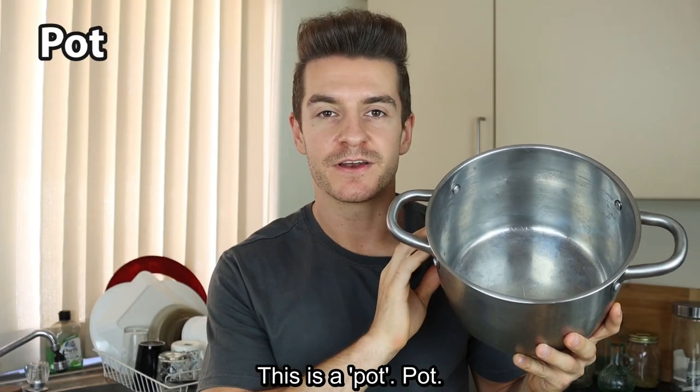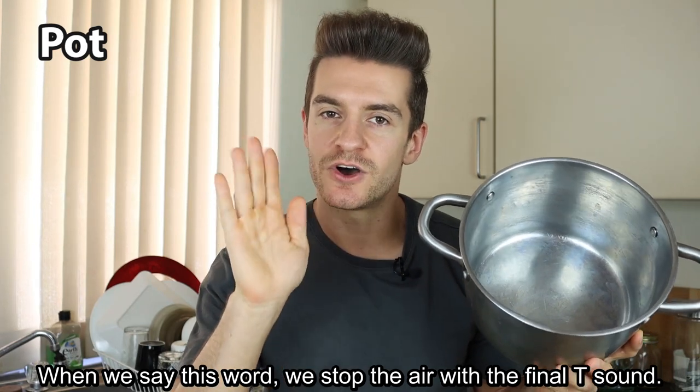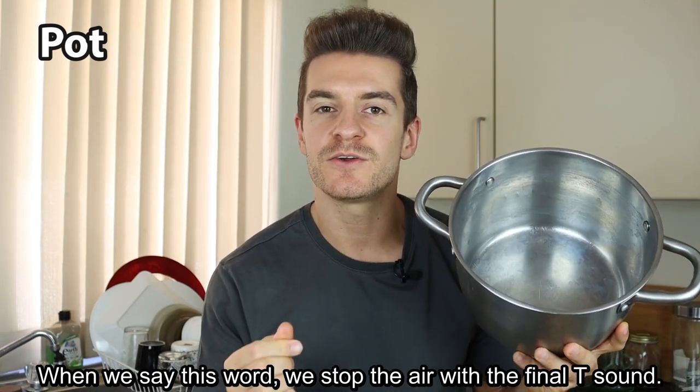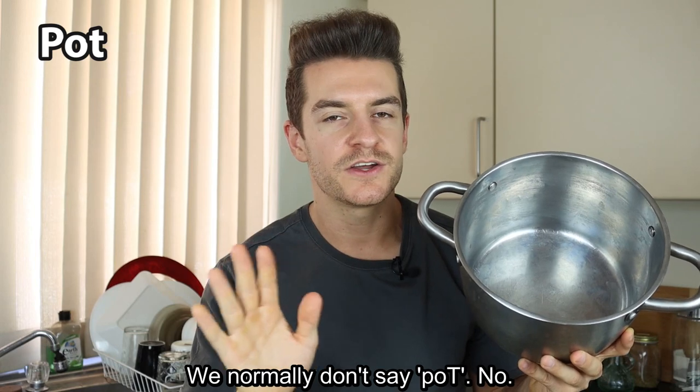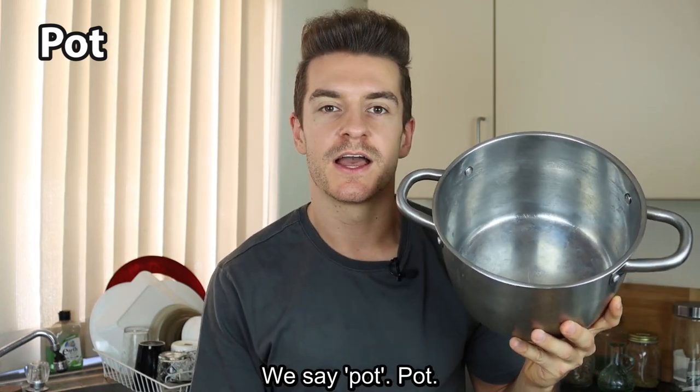This is a pot. When we say this word, we stop the air with that final T sound. We normally don't say pot with a released T — we say pot with the air stopped. Pot.